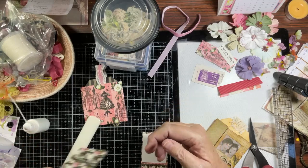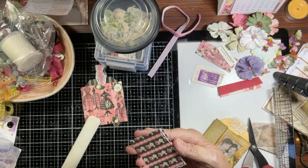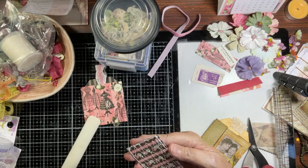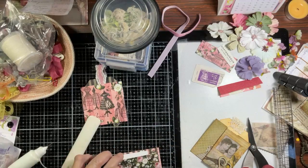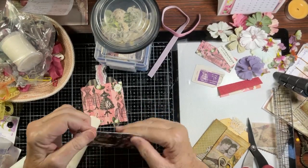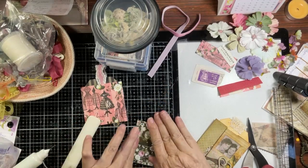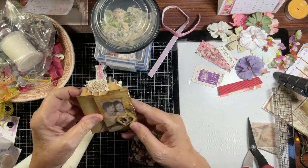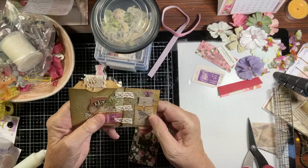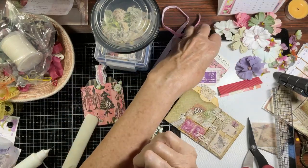Then we're going to glue this to this, getting glue all over the back. This is just such a cute cute project — cute by itself as happy mail, cute tucked into a journal. Then she's decorated the inside — we'll do that after. I thought maybe it might be a stamp that Brenda used as a pocket, but it isn't — it's a piece of cardstock.